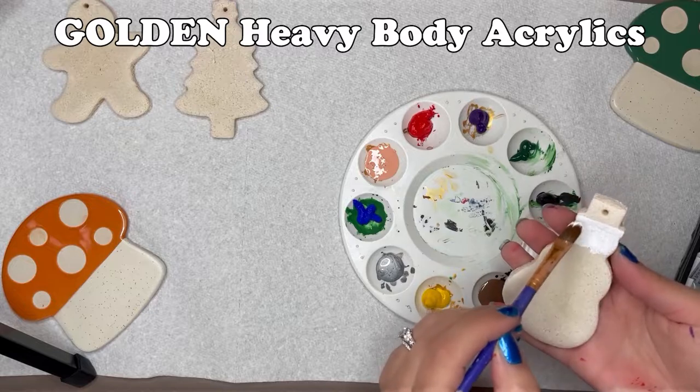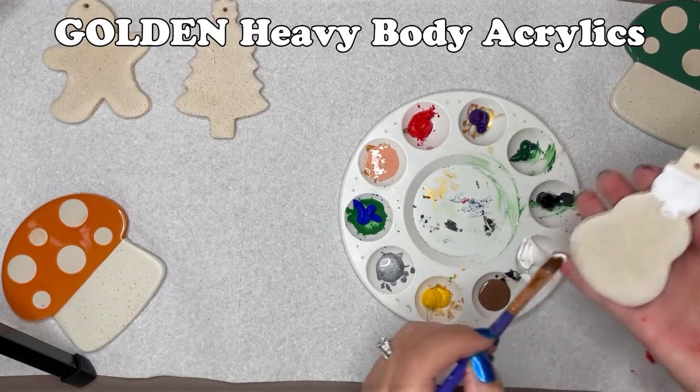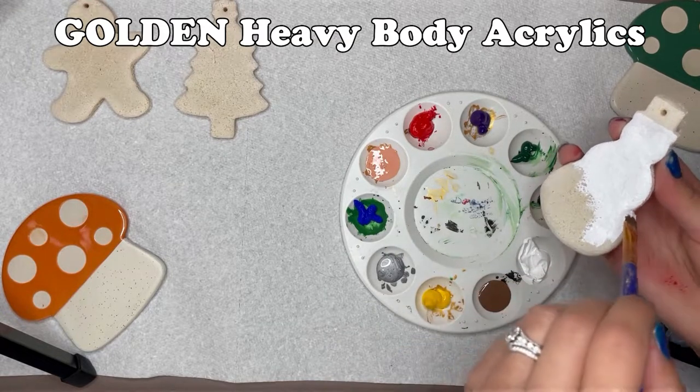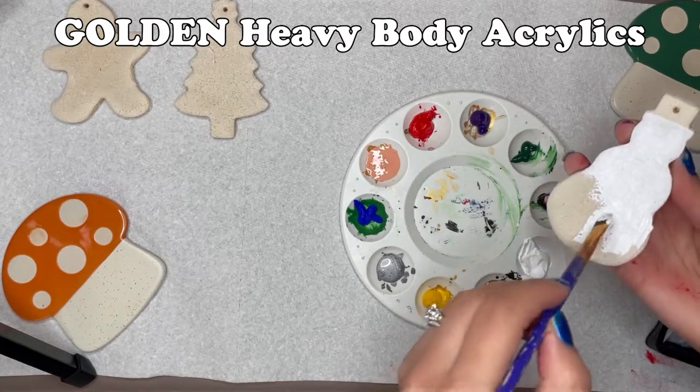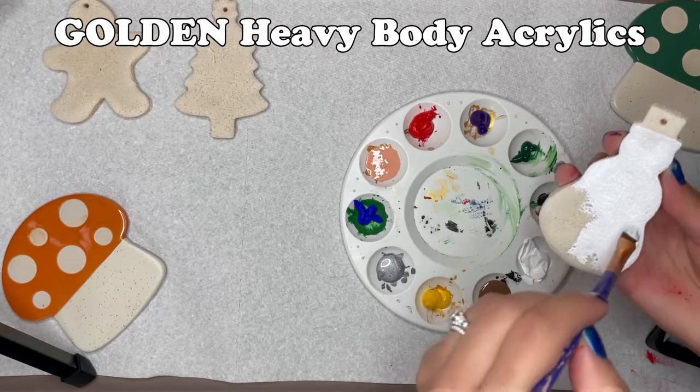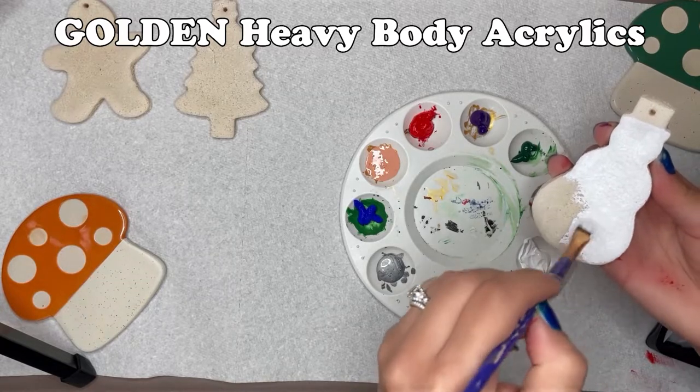For the snowman ornament, he got the star treatment in the Golden Heavy Body acrylic — white for his snowy body and black for his top hat. These went on incredibly clean and easy. I had no qualms or struggles with this paint, and will end up using it again on some of the other cutouts as well.